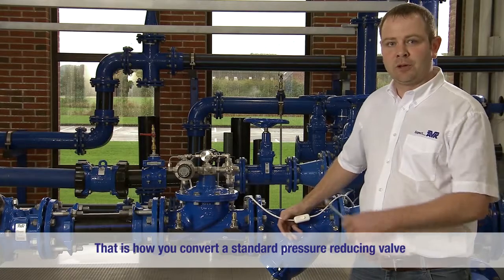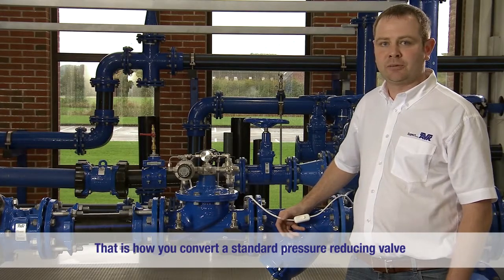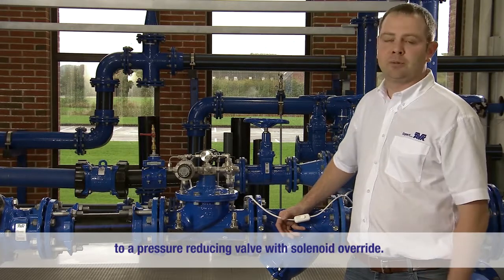And that is how you convert a standard AVK series 859 pressure reducing valve to a pressure reducing valve with solenoid override.